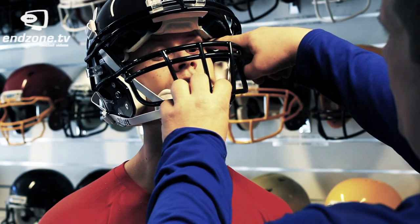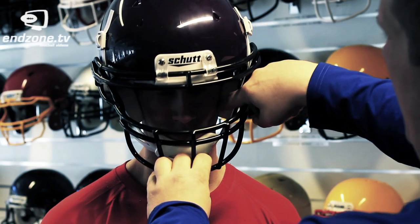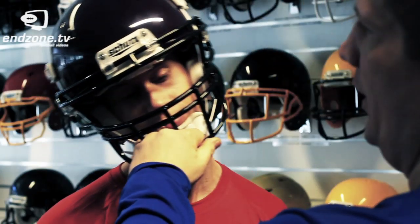As you can see, this would be the right helmet, as there's no air in between the temple and the helmet and no air in between the jaw and the jaw pad. Meaning that when hitting somebody there's not going to be any movement in the helmet, giving you less chance of getting a concussion.